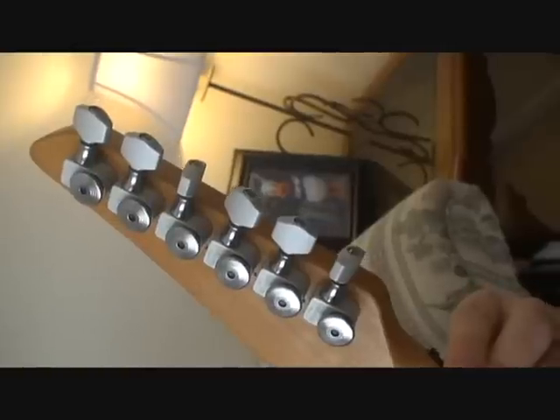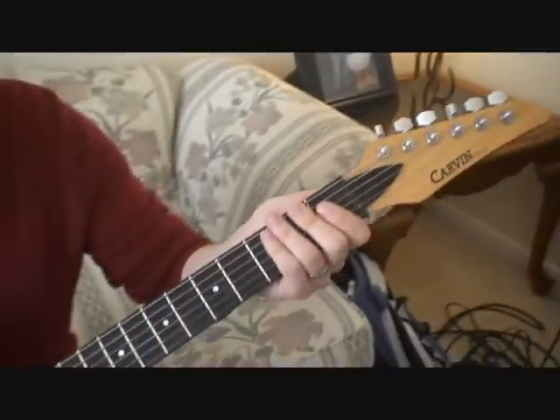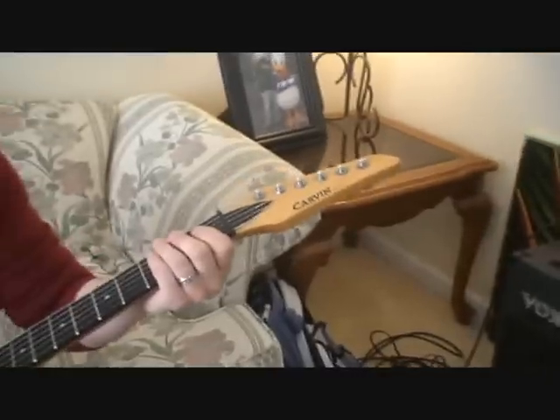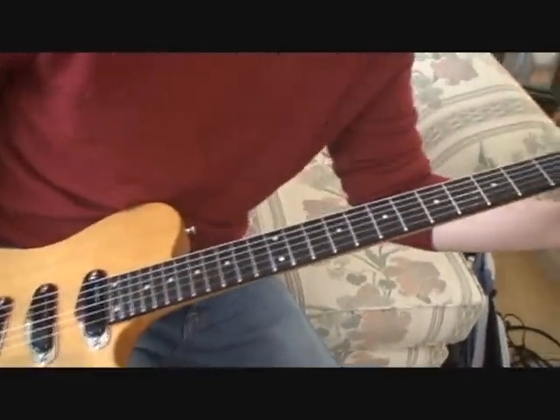The original tuners felt kind of spongy when you turned them — they were nasty Grovers. So I put the Sperzel locking tuners on. I know a lot of people don't like locking tuners, but I think they work well on this one and they make string changes easy.